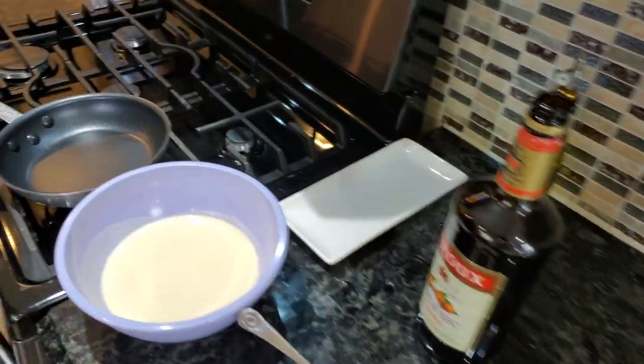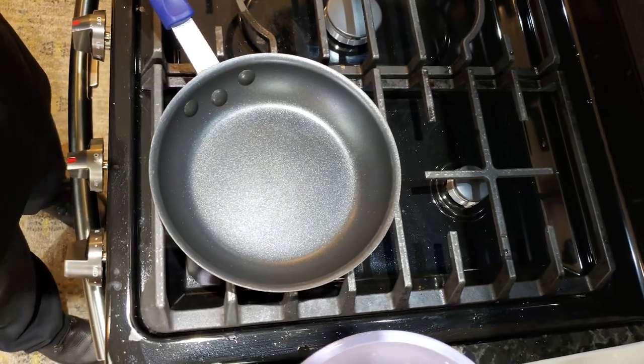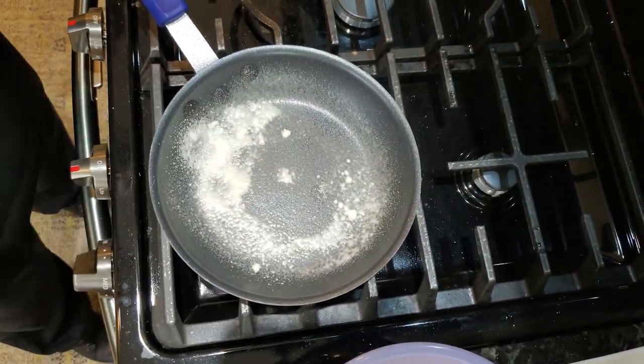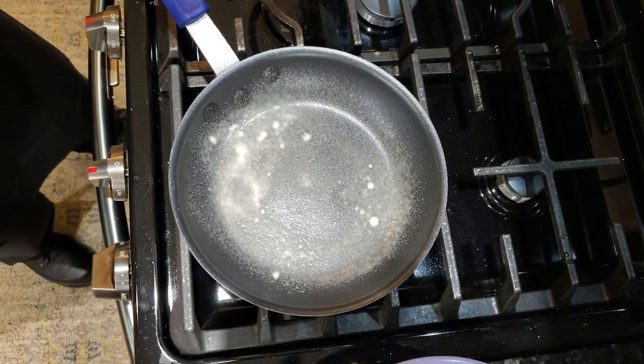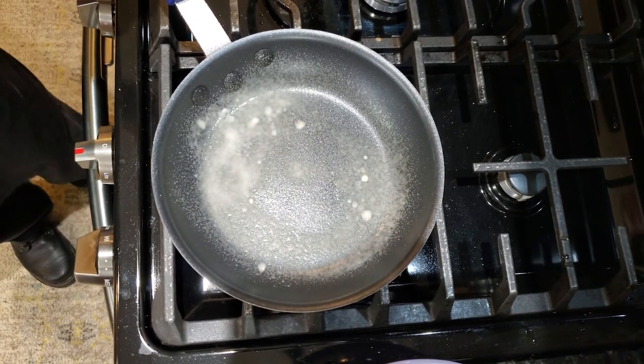What we're going to do is very, very simple — we're going to first turn on our flame. Light spray, you don't need a lot. This isn't hot yet, because the cooking spray will start to bead a little bit when it gets hot.